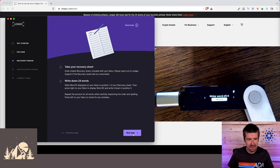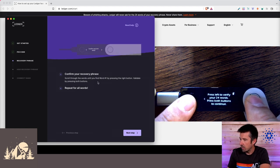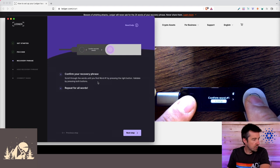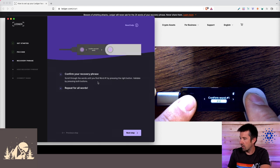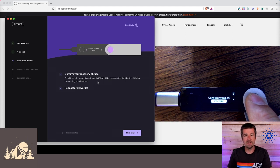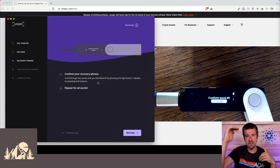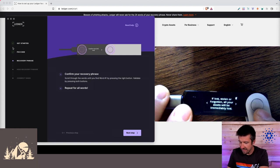Once we've written down our 24 words, click on 'Next Step' — now it's time to confirm the recovery phrase back on the device. Press both buttons to continue. What it's going to do is show you a few different options for each word and you need to select the correct one. Keep going through all 24 words and confirm them. What the Nano is doing under the hood is generating a signature from the 24 words it gave you, then comparing it to the 24 words you repeated back.